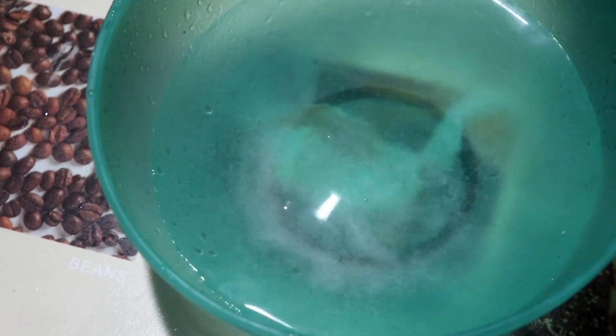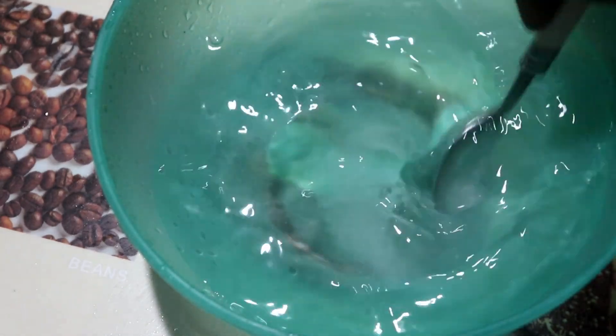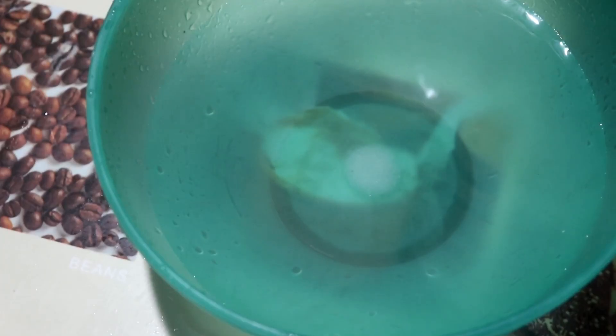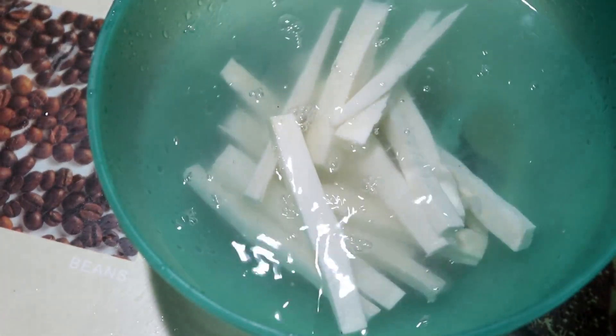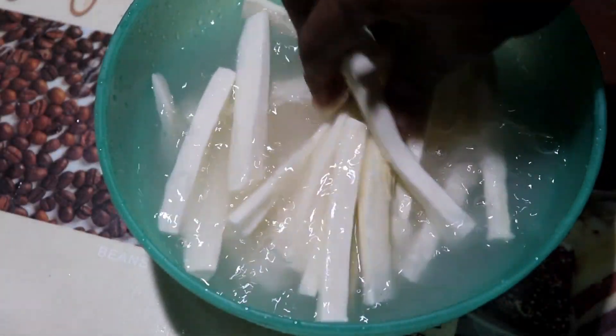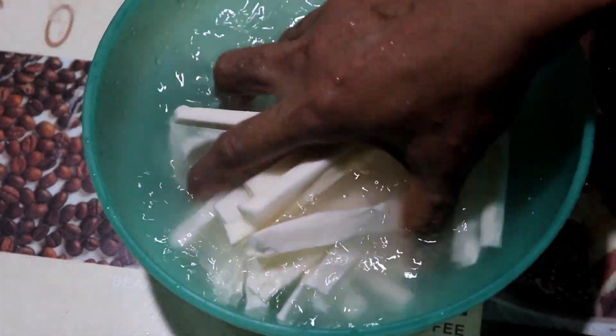Add a teaspoon and let's mix it in. Let's cut this and rest it for about 15 minutes.